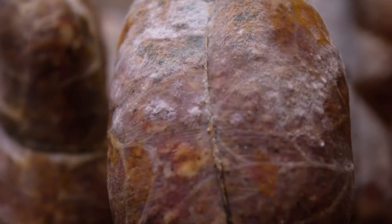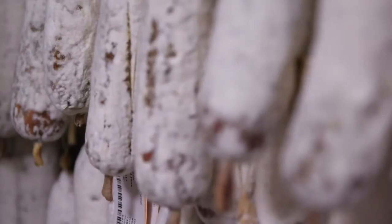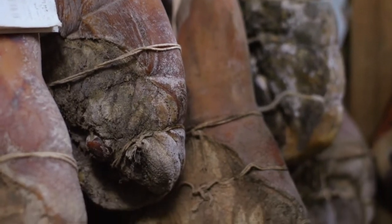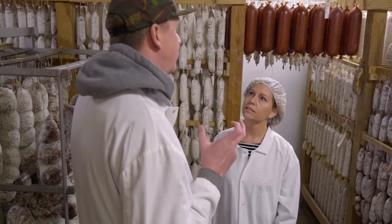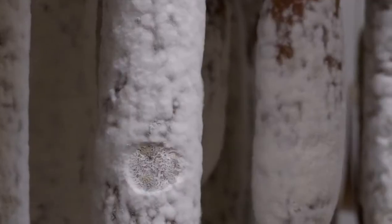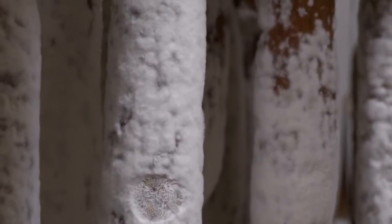Believe it or not, similar to cheese, we want it for two main reasons. One is to fight off any bacteria or molds that we don't want — the stronger our mold and flora is in this room, the less likely we are to take on an undesirable mold. The second reason is to help the drying process. Without the molds, it'll dry too quickly on the surface and we'll get case hardening, where the outside dries quicker than the center. We want a real even, slow drying process, and the mold helps protect the surface from drying too rapidly.